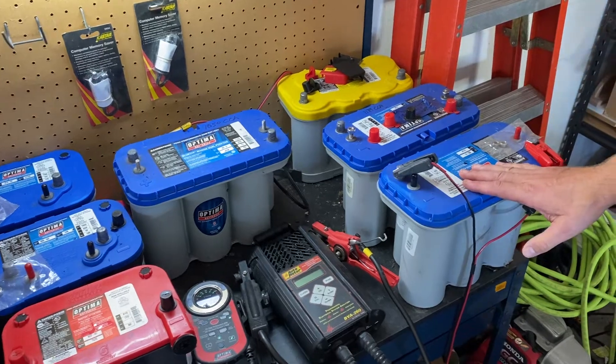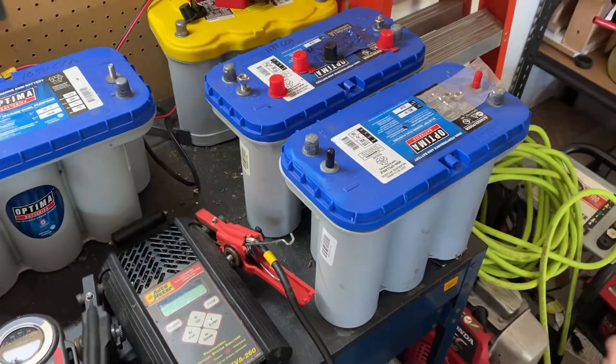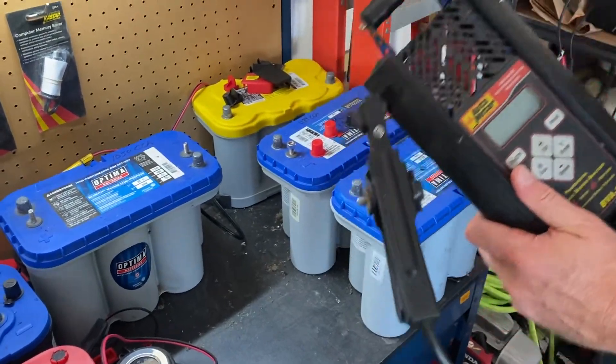This D31M has been sitting on an Optima battery maintainer for probably 24 hours, so we know it's fully charged. This is the type of load tester you'll see at a typical retailer.